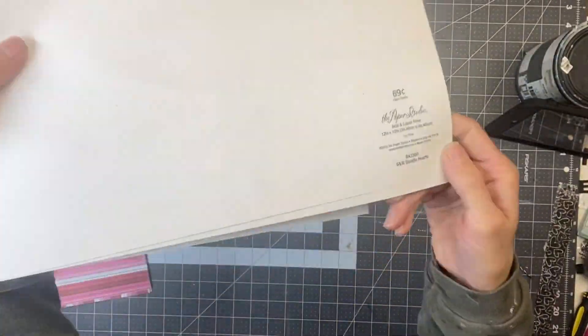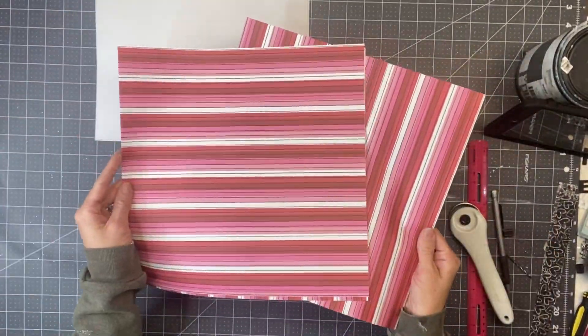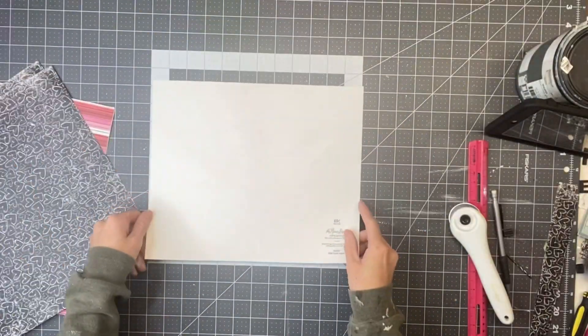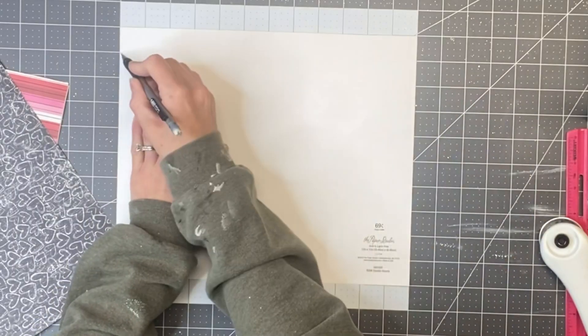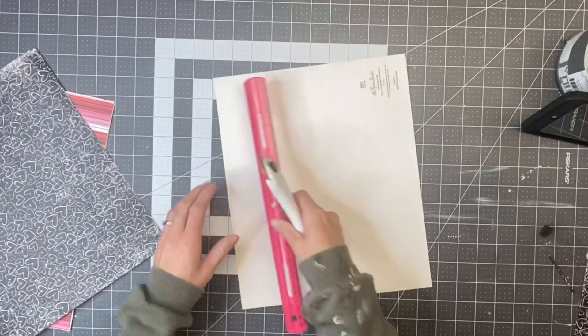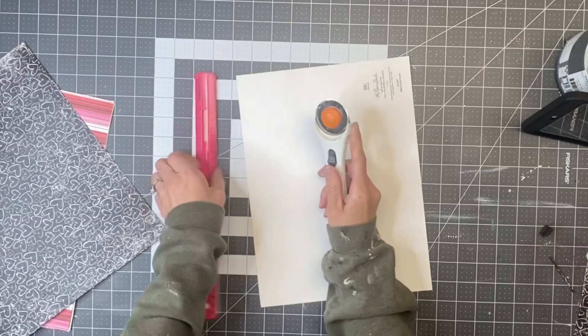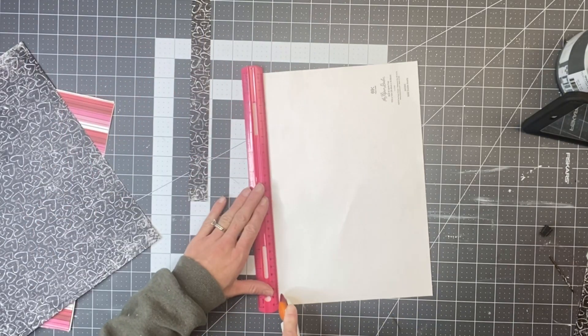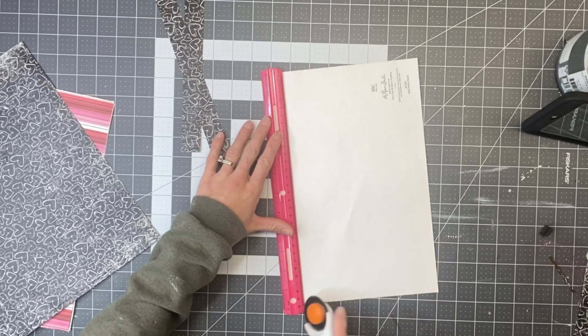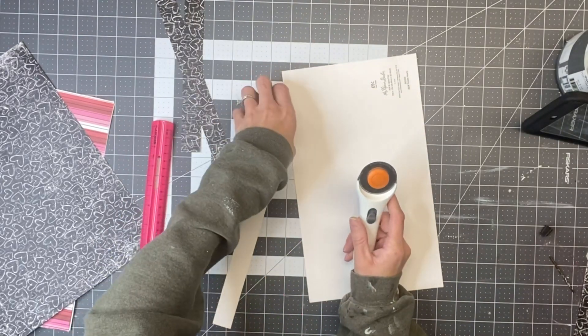I went to Hobby Lobby in their scrapbook section and grabbed three sheets of a heart pattern and three sheets of a striped pattern with some Valentine's Day colors. I'm going to lay it down on my mat, mark off at one inch, then take my ruler connecting both marks on the left and right side and use my rotary cutter to cut my one-inch strips.